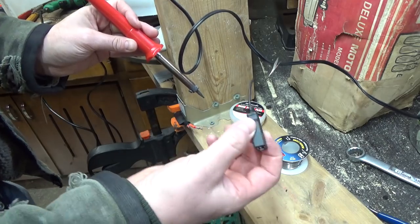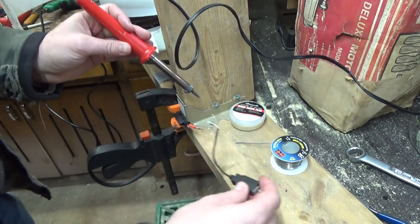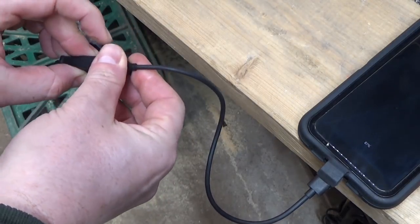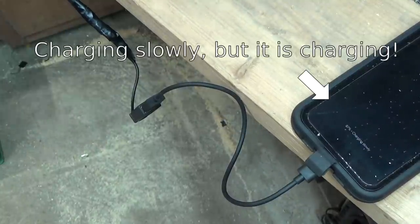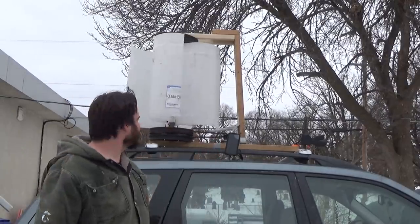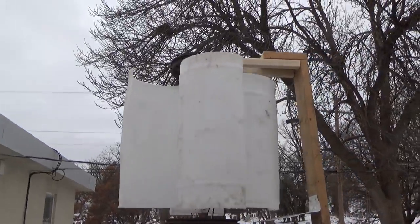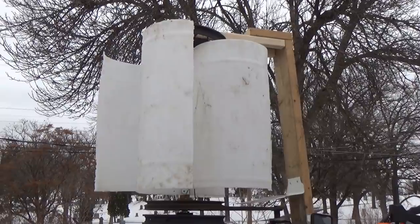I went through my junk drawer and found this USB cord that's already been cut up and ready to go - this is why I don't throw anything away ever. All right, so now I can charge my phone on the thing. It is working with the wind - I'm not even cheating with the leaf blower. My wind at home in the city here is just too inconsistent in between the buildings. We need to put it up on that hilltop at Sandland where it can get a good speed going.